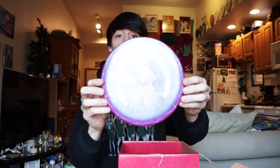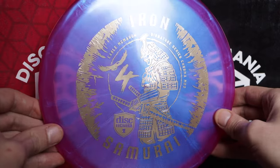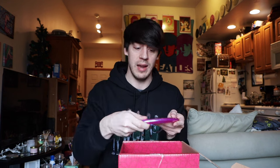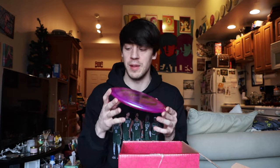Next up we have an Iron Samurai 4. The Iron Samurai is a wonderful midrange and a lot of people really love it — I've just never had the need to put it in the bag full time. Eventually I'm going to get out to the field and throw a bunch of these discs and make review videos. I could probably include this Iron Samurai 4 in that review video. It's pretty shallow and flat, so it could work its way into the bag if I like how it flies.